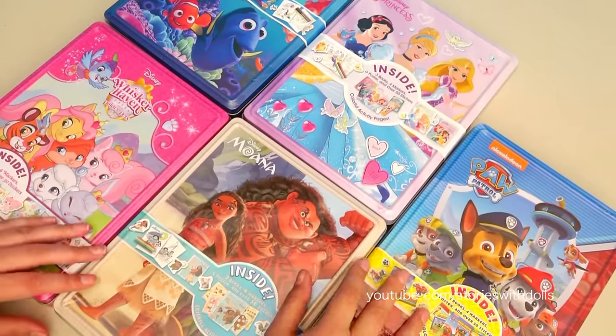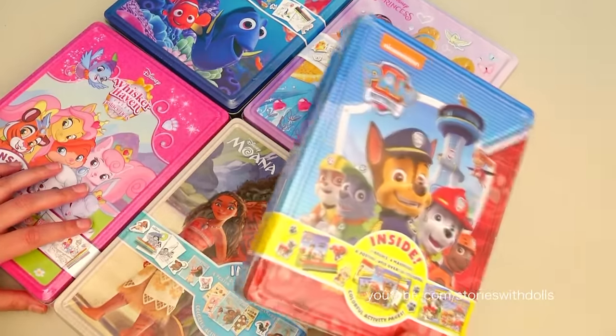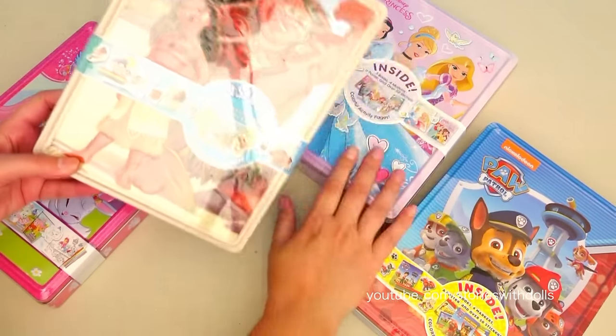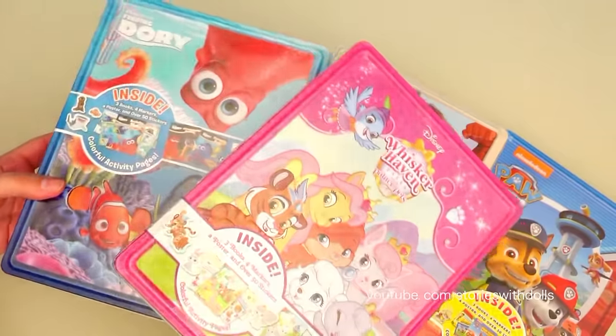Hi boys and girls! Today I have these different character activity boxes! We have Paw Patrol, Moana, Disney Princesses, Palace Pets, and Dory!